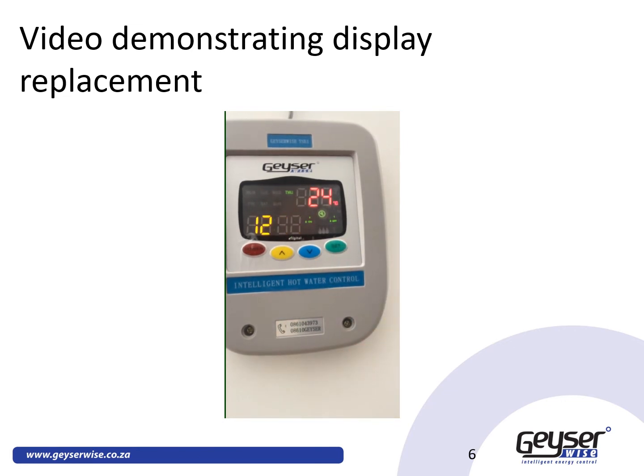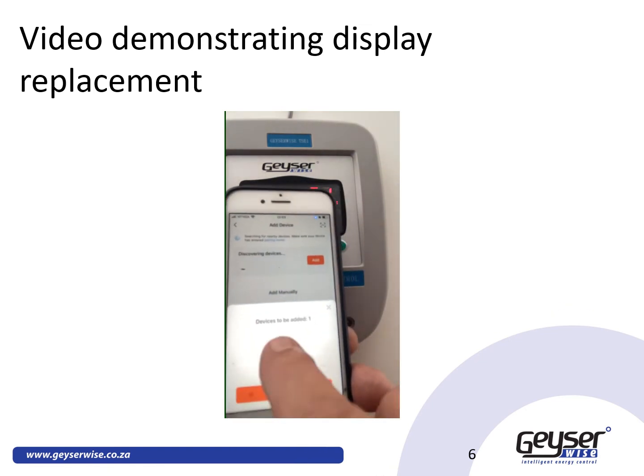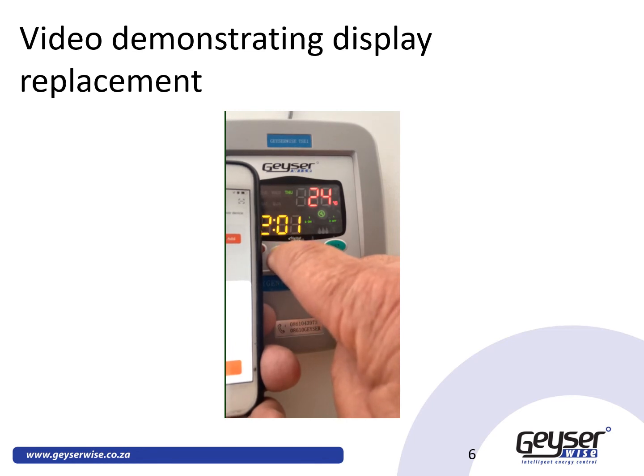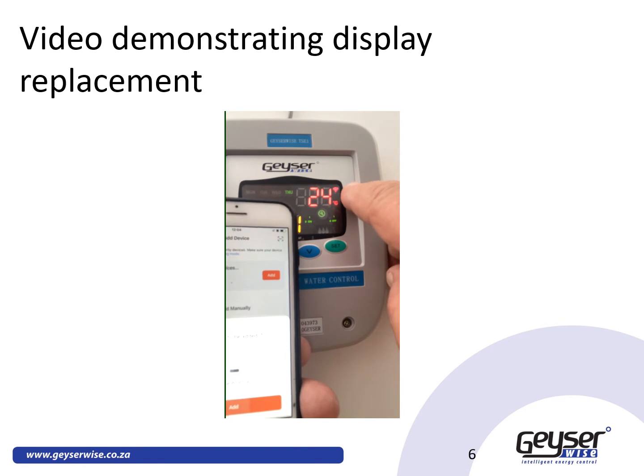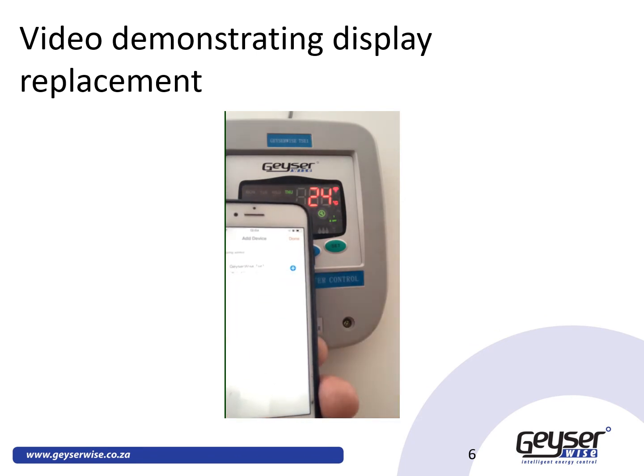Once you have downloaded your app, open it and select 'Add a Device.' The GizaWise will appear immediately as a device to be added. Press and hold the yellow button for 3 seconds — your Wi-Fi indicator will flash. Keep in mind that both Bluetooth and Wi-Fi must be on on your phone. Select 'Add the Device' and it will discover it. Insert your Wi-Fi name and password — it must be on a 2.4G network. You can then see the device is being added.